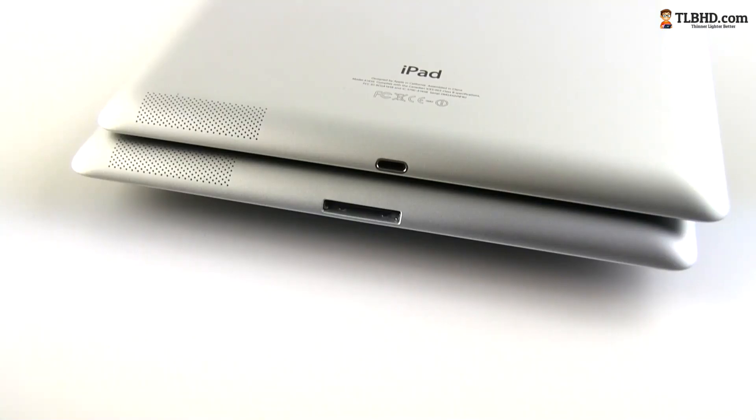On the outside, the 4th generation iPad is pretty much identical to its predecessor. In fact, you're only going to distinguish between them by looking at that port on the bottom, as the newer version packs the more compact lightning connector.